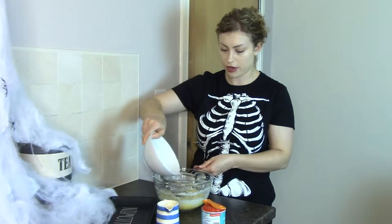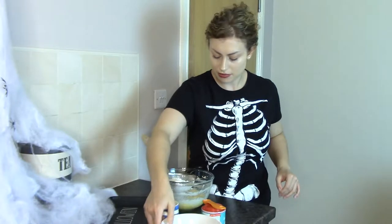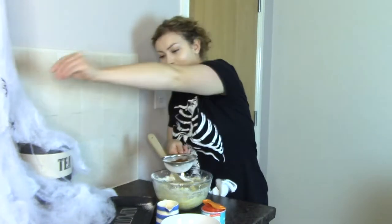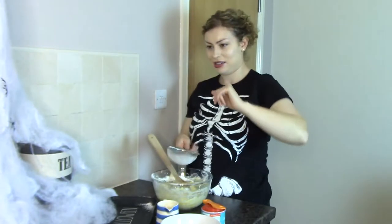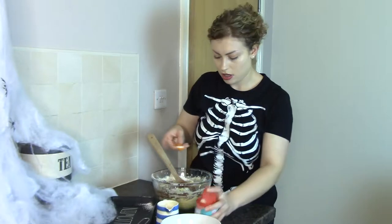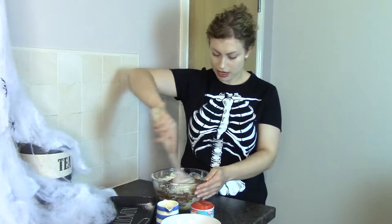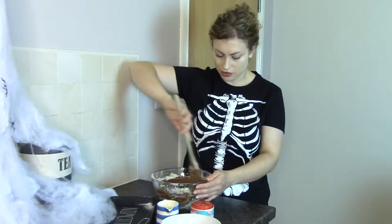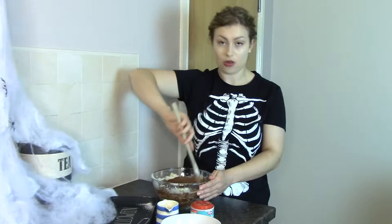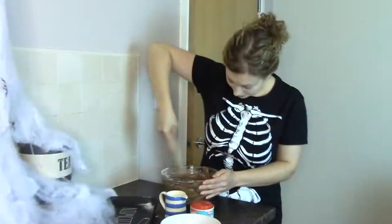Now we can sift in the dry ingredients. I've got the flour here — try not to pour it outside the bowl — and then the cocoa. These cobwebs are threatening to get in the bowl, but they might need their own. Finally we can add our half teaspoon of baking powder — I won't bother sifting that. Now let's mix it all in together. You don't need an electric whisk for this — you're liable to send all the flour flying. Best to just do this with a wooden spoon or a metal spoon. There you go, that's all come together nicely. That's the sort of consistency you'd expect.